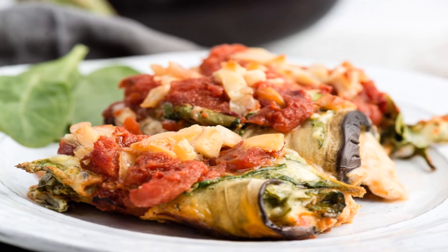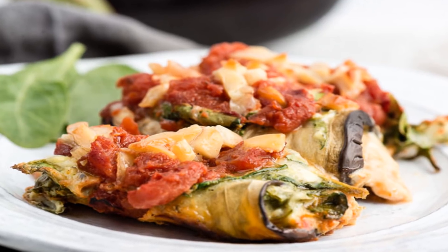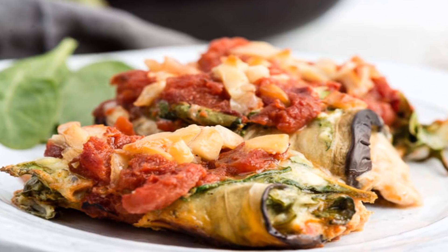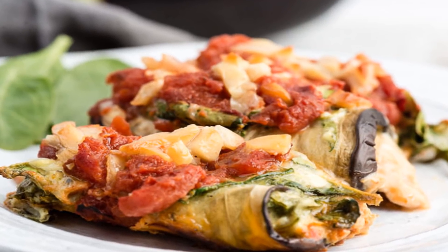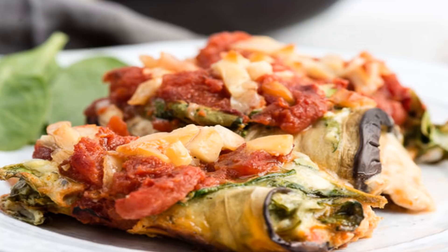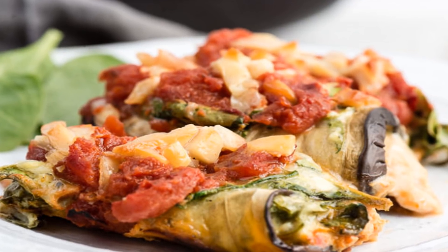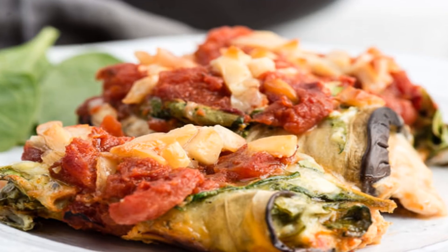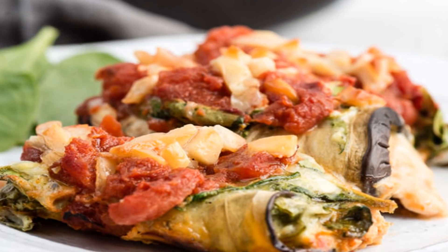Spoiler alert! Making eggplant rollatini is not difficult. The ingredients, preparation and cooking of this eggplant rollatini recipe are really straightforward. While breadcrumbs aren't included, let me assure you that this recipe leaves nothing to desire when it comes to flavor. Eggplant rollatini can be eaten as a main course for lunch or dinner. It can also be cut up into smaller pieces and with a simple addition of a toothpick, it can instantly transform into a mouth-watering appetizer.